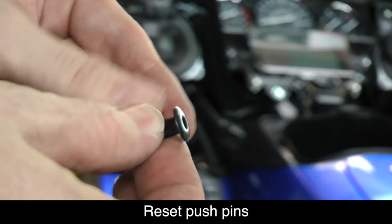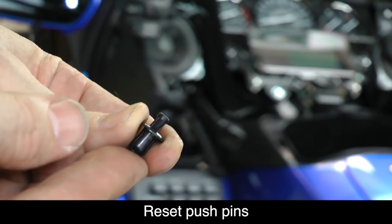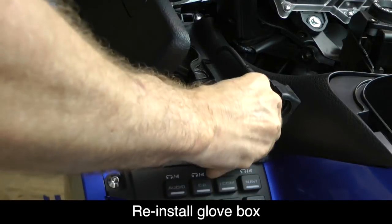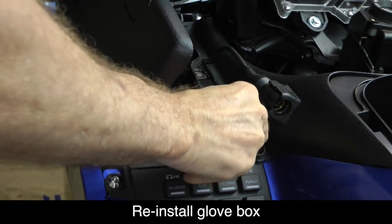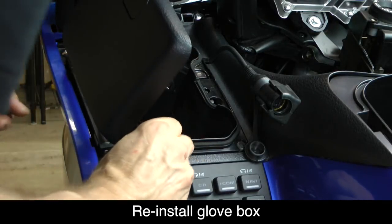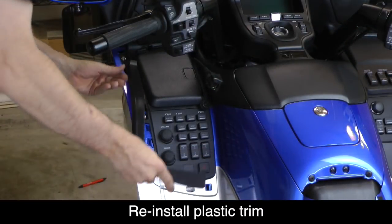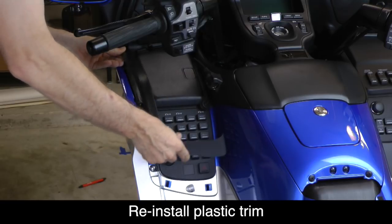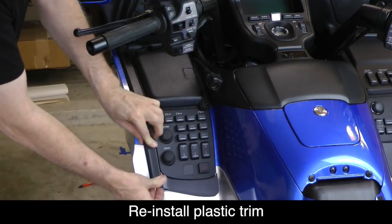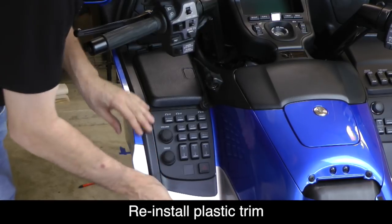To reinstall the glove box, we need to reset these little push pins. Push up from the bottom — you'll see the top kind of pop up. Then after you've set the glove box back into place, place the push pins in the hole and push down on that center post to lock the pin into place. Do that for all four pins. To reinstall the plastic trim piece, start by inserting the tab at the very front of the shelter, then work your way down in reverse order. Put the little clips into place first, and when you get down to the bottom, push firmly to set the two larger clips.